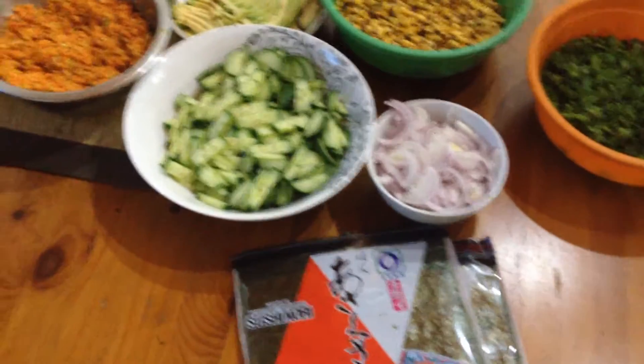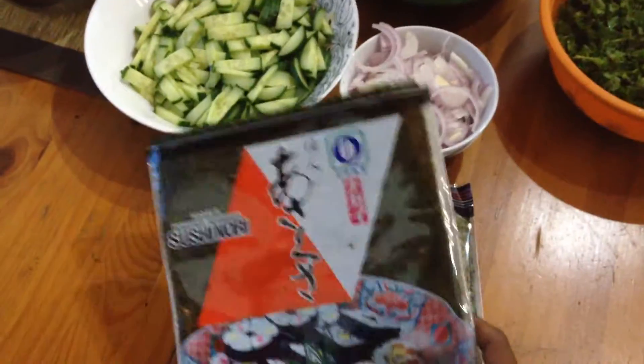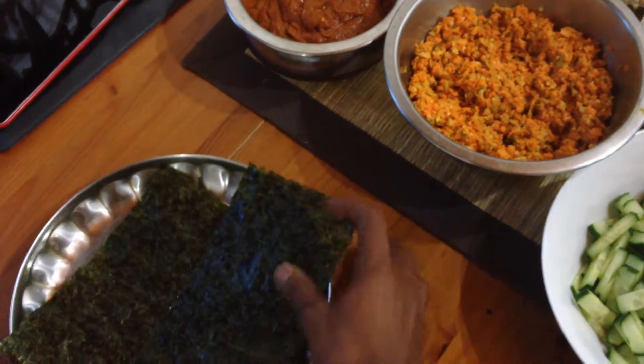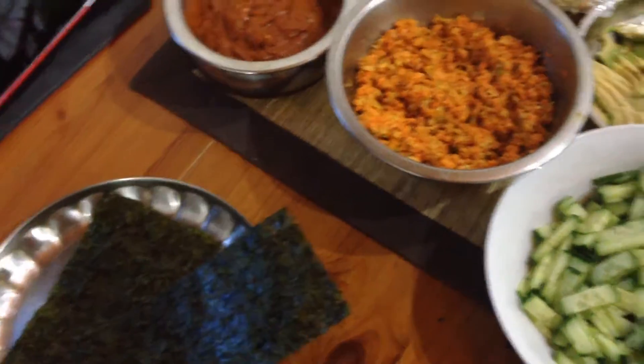Evening everybody, I hope you're well. This is dinner for us today. We're going to have some nori wraps — they're seaweed wraps made of seaweed for sushi.